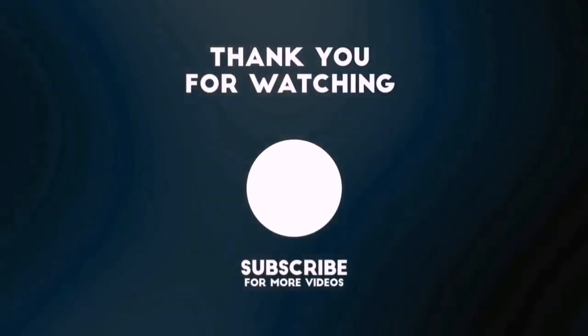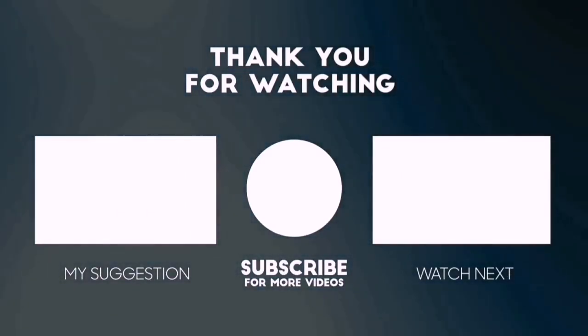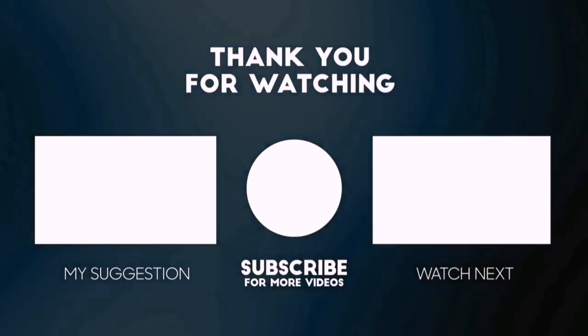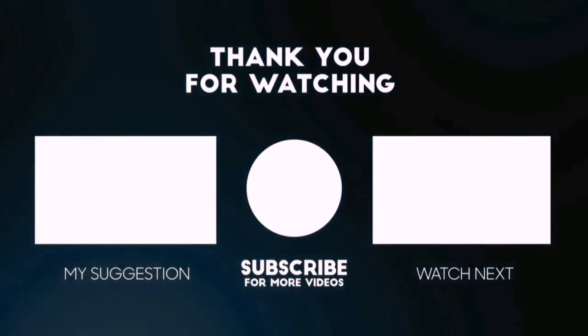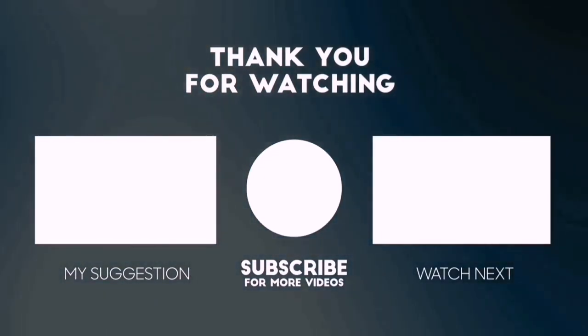Thanks for watching this video. Beside top-rated product videos, we randomly provide special Amazon discount offers. So please subscribe to 5 Best Pick to get more product deals and videos on your feed. You can also check the description below for updated best product links and prices. Happy shopping!